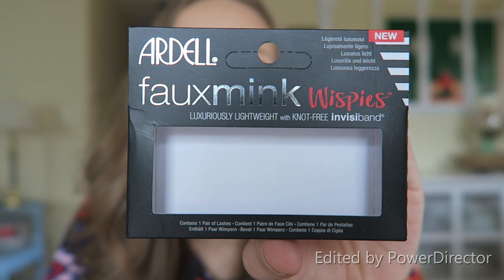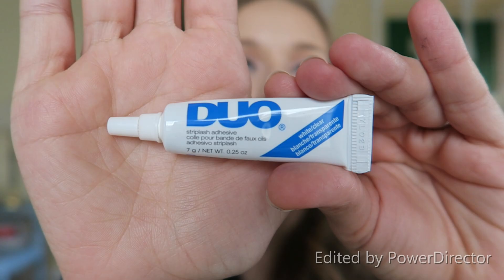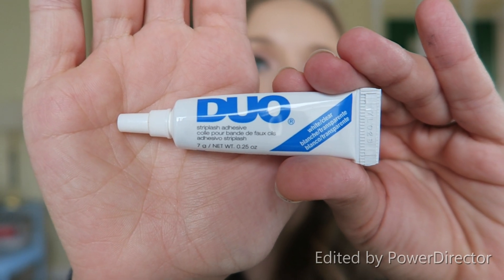The lashes I'm wearing are the Ardell Faux Mink lashes in the style Demi Wispy, and the lash glue is the Duo Lash Glue in the shade Clear. I'm still testing out these lashes and this lash glue, so I can't really give you my opinion on them quite yet.